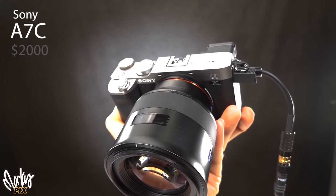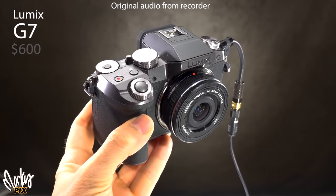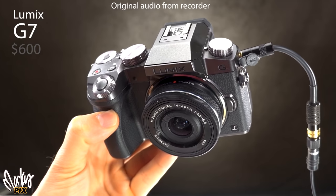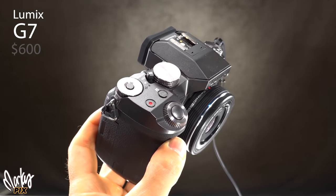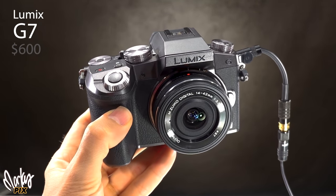Here's what the Sony A7C sounds like with post-processing and a DPA 6060. Next is the Panasonic Lumix G7 — one of my favorite Micro Four Thirds interchangeable lens cameras that takes great video, and it has a mic jack. Here's what it sounds like with post-processing. And now I'm recording into the Panasonic Lumix G100, which also has a mic input.